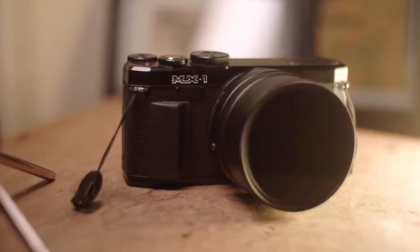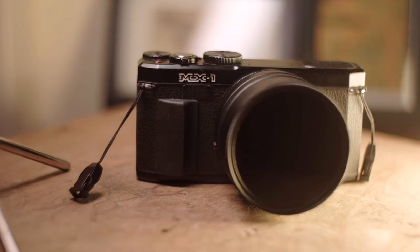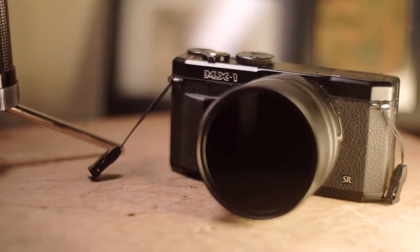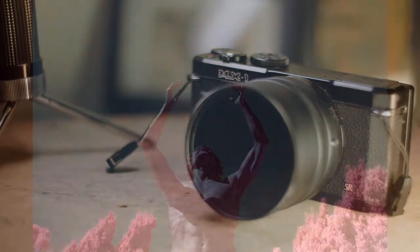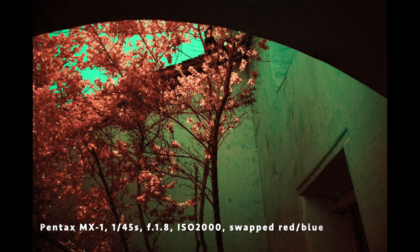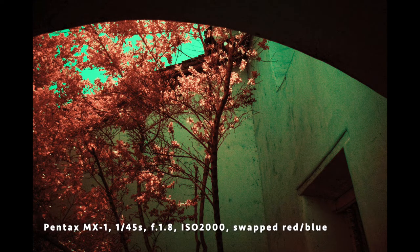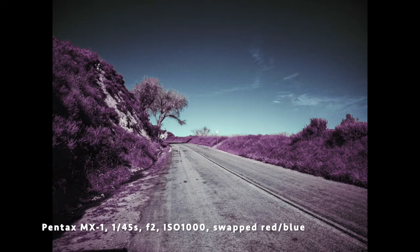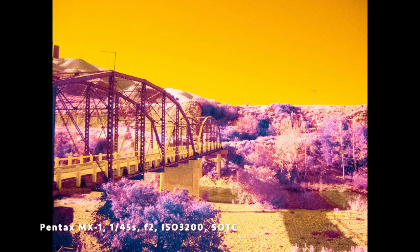I first shot some infrared images when I got a filter adapter for my Pentax MX-1. After adding an IR-720 filter, I realized that it was possible to take photos that way. Exposure times are a bit long, and it's best to use a tripod or to rest the camera somewhere, but it is very doable. The MX-1 has a fast lens at f/1.8, so if you increase the ISO, it is possible to shoot it handheld, as seen in the next few pictures.